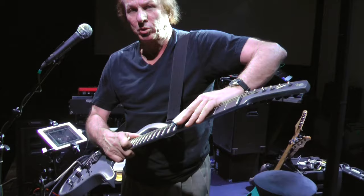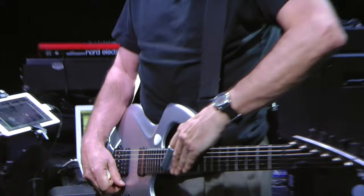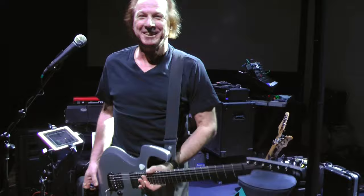There are two things important to that technique. You have to keep your slide at an angle so you're getting a cluster of notes, not notes in harmony. And secondly, you have to always, when you hit the guitar with the slide, bring the volume up at the same time. Apart from that, it's just a whole lot of flanging and delay.